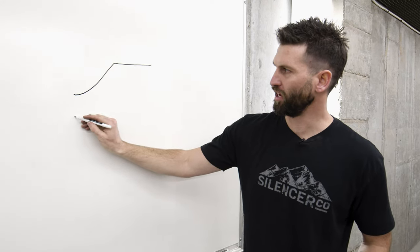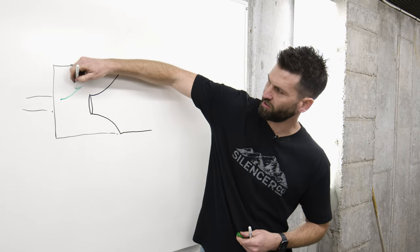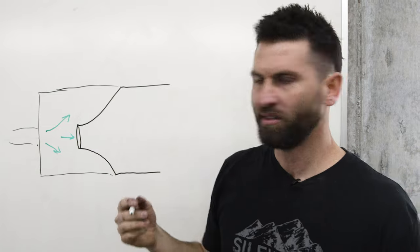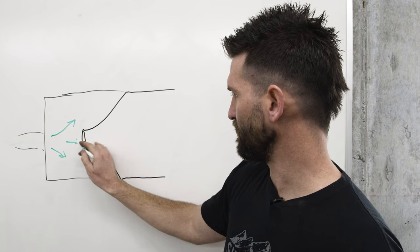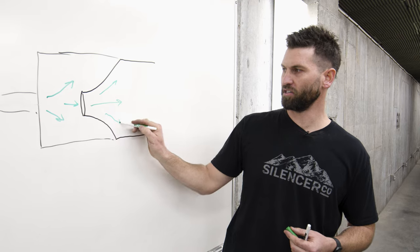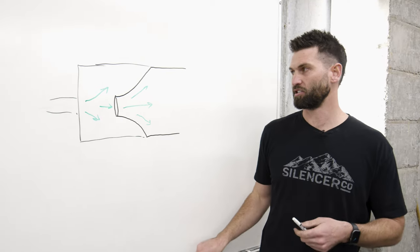Most silencers — at least baffle-stack type silencers — have some variation of this. When you fire a round, gas enters the silencer and dissipates inside that first chamber. It's going to be obstructed by the small bore hole and move to the next chamber as efficiently as it can, with a pretty consistent spread of how the gas and pressure wave dissipates.